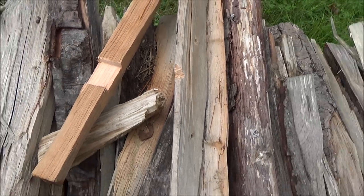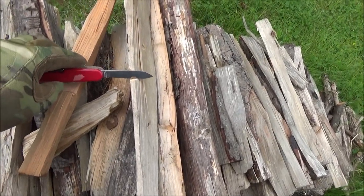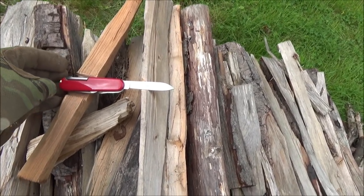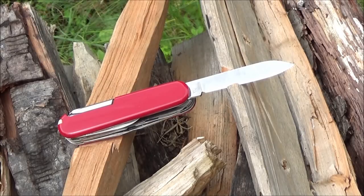Got the V notch, square notch — it's a little ghetto knife stand. I figured I would use them for something. This knife performs well. The saw, the scissors, the reamer, and the pen knife blade are all coming up.